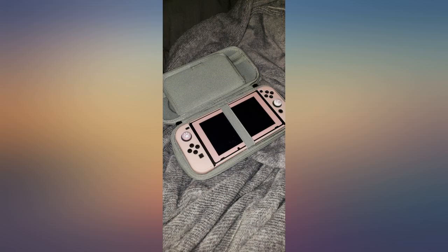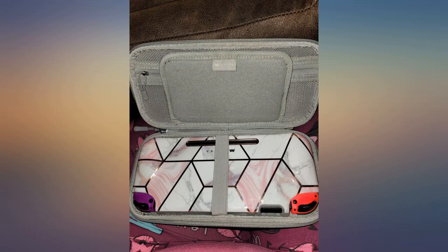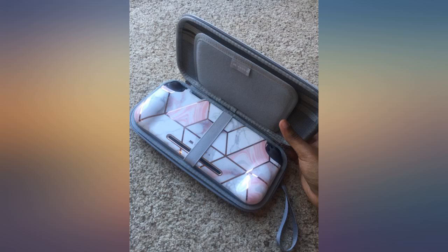It's uncomfortable to put face down because the sticks are rubbing the inside of the case. As I tried to show, the band appears to be pulling as it's already taut inside the case. The sticks also do not have much room even with the Switch face up.